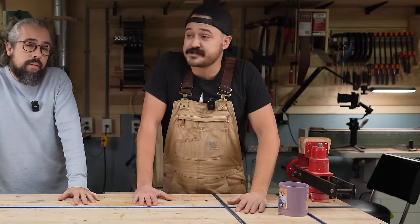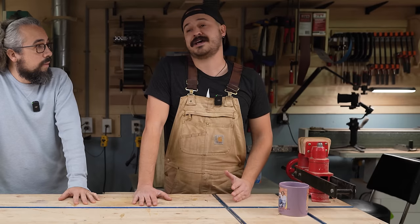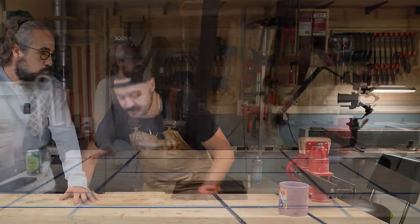This video is kind of for you, because let's say you've seen some of these videos, maybe you are peripherally interested in guitar making — you're just like, I'm not ready to take the plunge, I'm not ready to go full in yet, I kind of just wanna try it out. Well, we have just the thing for you.